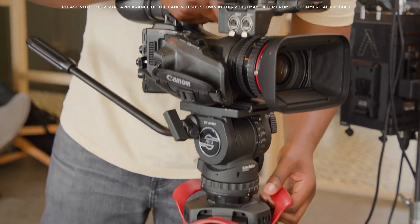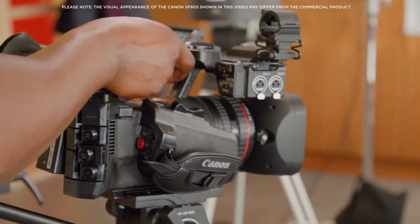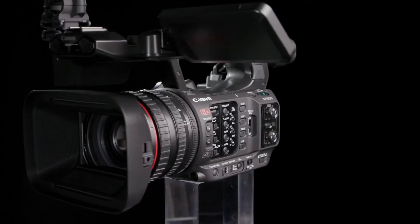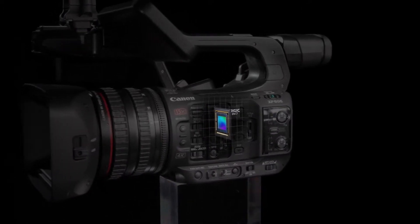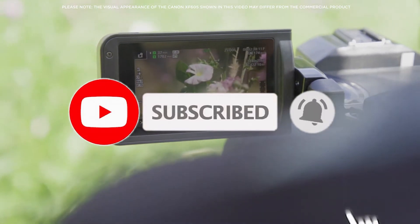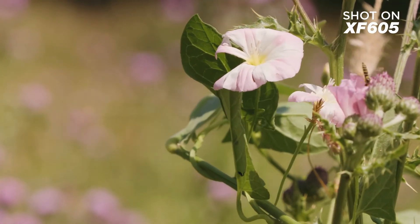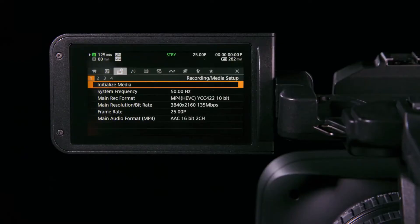The XF605 is a small and lightweight camcorder, weighing approximately 2000 grams — around 600 grams lighter than the XF705, and approximately 10% smaller too. The XF605 uses a 1-inch type CMOS sensor powered by the Digic DV7 image processor, capturing stunning 4K UHD images and recording to readily available and cost-effective SD card media.